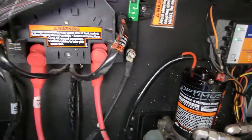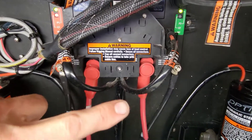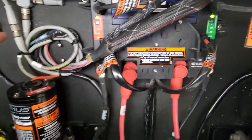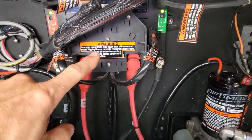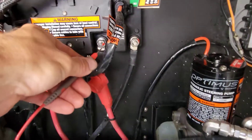This one makes noise here. So first I'm going to check power, and if we have power between both sides we've got good power to our unit. Then we're going to swap our plugs — if this motor activates and starts steering and this one doesn't, that means our control box has gone bad.